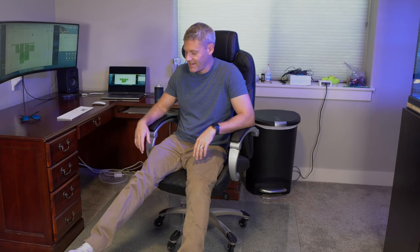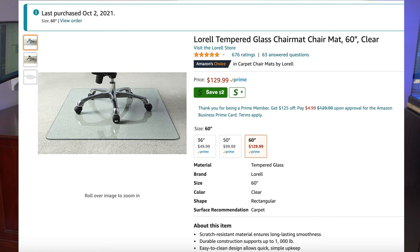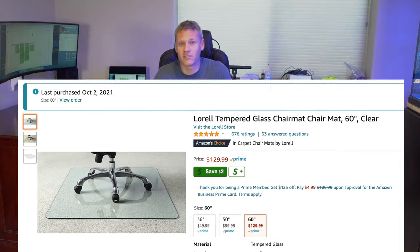This is still an expensive floor mat relative to some options, but I definitely got the value of paying a little bit more. It is supreme — just superior to any other option I've had. If you work from home and spend a lot of time in your chair like I do, it's well worth it. I'll put a link in the description — this exact one was only $129 and it's the big one: 60 inches by 48 inches. Their most cost-effective one is around 50 bucks.